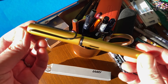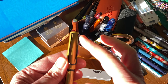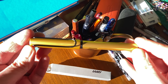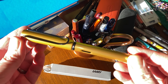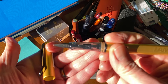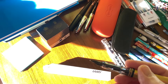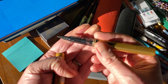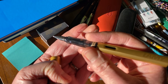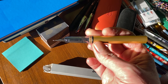Here we are, the Lamy All-Star 2020 Special Edition Gold. It is somewhat similar in tone, though maybe not colour, to the Lamy All-Star Bronze Edition from 2019. This one has a black clip rather than the silver chrome-coloured clip, and it is quite a muted gold colour — not in your face. It's actually quite a nice looking fountain pen.